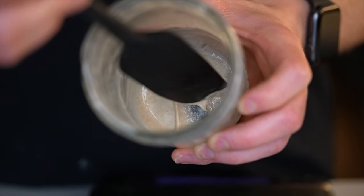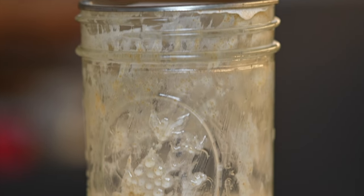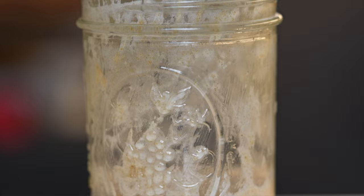So every time I would feed my starter, I would discard all but about 10 grams, and then feed with 20 grams of flour and water — or about this much. And sure enough, it worked out just fine. So after dialing it in for the last few months, here's my method.